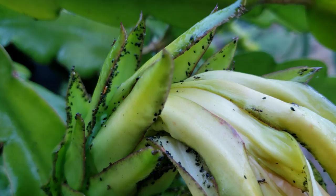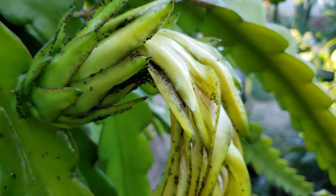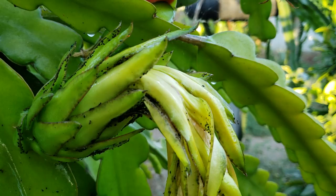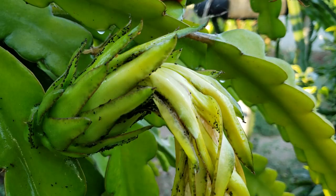I put it in a sprayer and apply it to the flowers and the fruit — it affects the ants but doesn't affect the flower or the fruit. That will eventually stop moving and die. Let me go spray the other side too because this one is infested really bad.